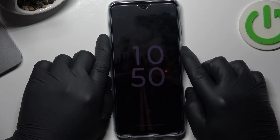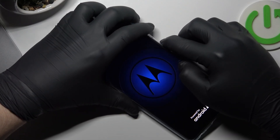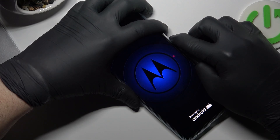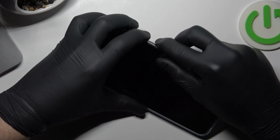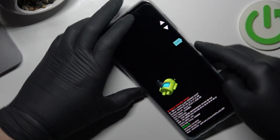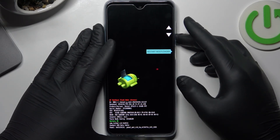When your phone screen goes black, hold the power button and the volume button at the same time. Now use the volume buttons to navigate to recovery mode and accept by pressing the power button.